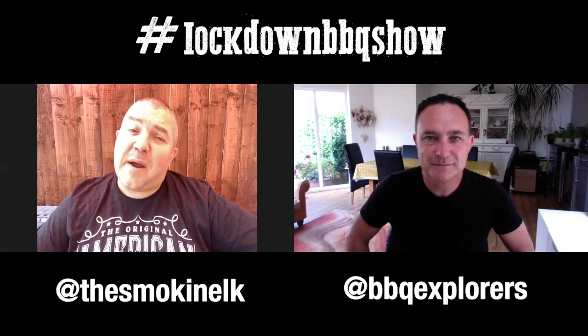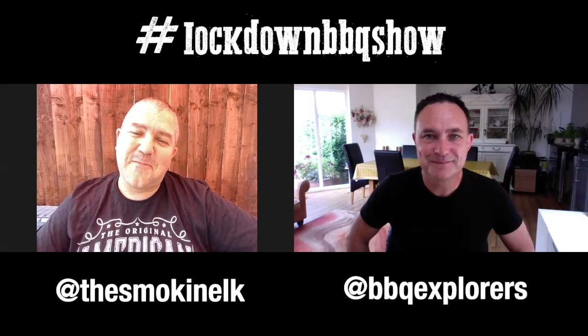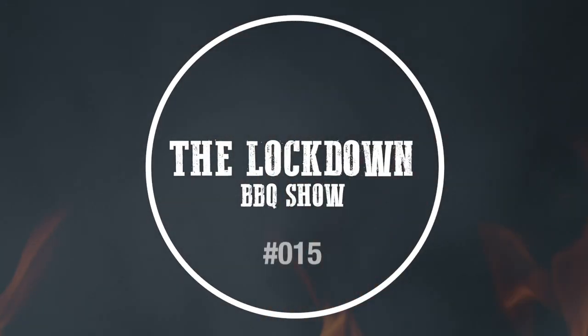In keeping with the Kamado Joe theme, we've got barbecue community legend Ben Forte from Kamado Joe. Ben, welcome to the Lockdown Barbecue Show. On a personal level, how have you found the last few months? Hey mate, great to be on the show. I've been watching every episode and loving it - well done guys, you're doing a great job here.